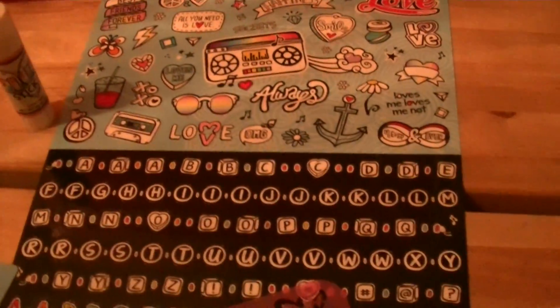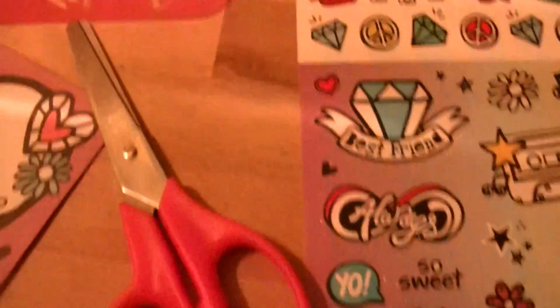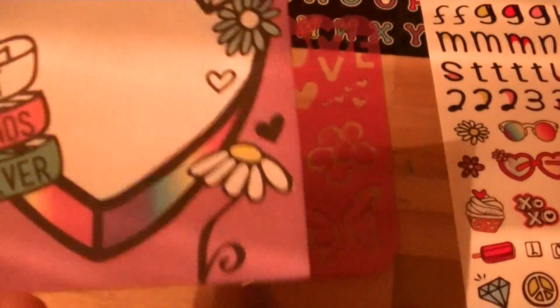Here's some of the stickers and the stencil. Let me show you the stencil here. The scissors.